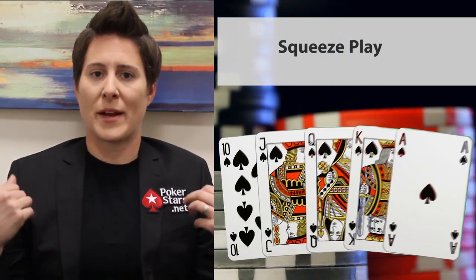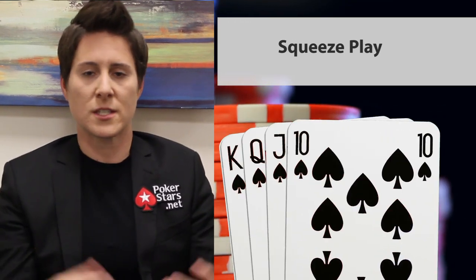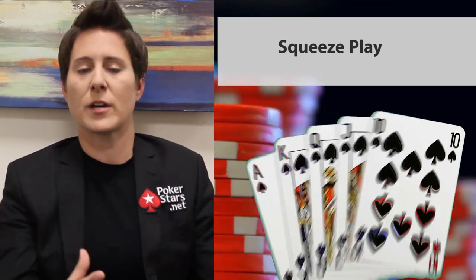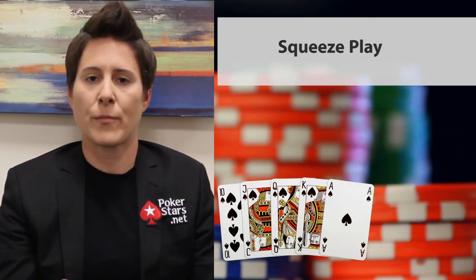If you have the right image for it, go ahead and make a really big re-raise. Especially in a tournament, you really want to pick up those chips. Don't even look at your hand. Make a big re-raise at a time when everyone's going to believe you and you're going to pick up that pot. It all comes down to image, and if you've been tight for a really long time, you've got to capitalize and look out for a spot to capitalize on that image.